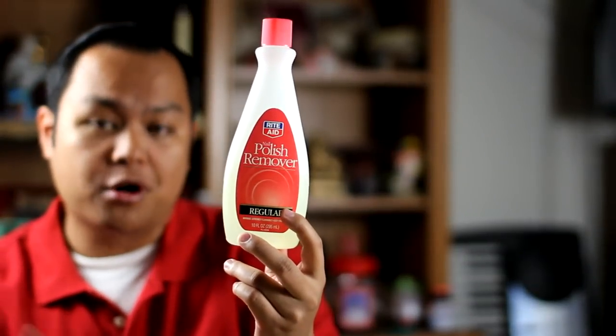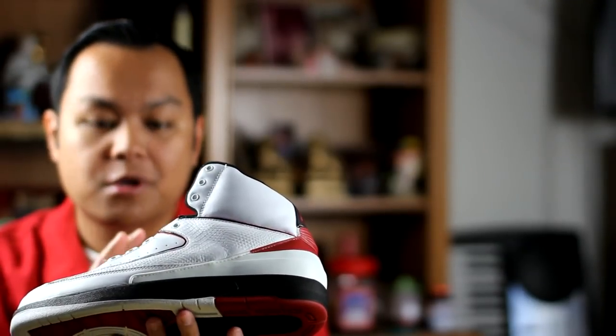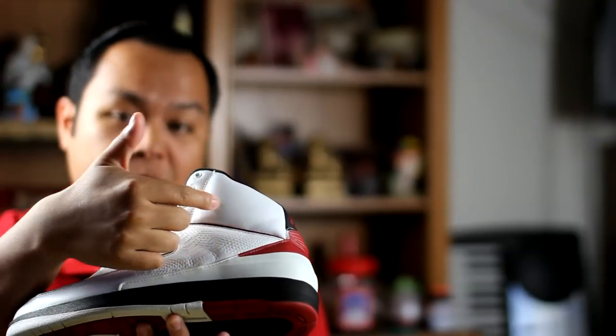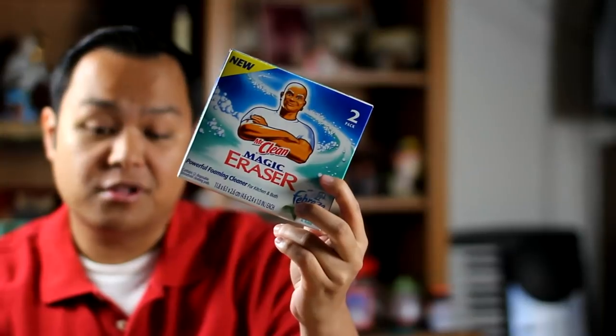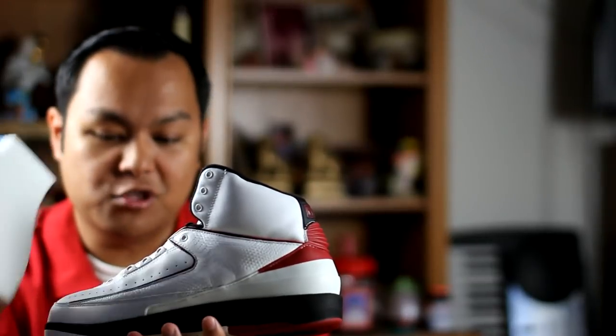Another option would be to use nail polish remover or rubbing alcohol, apply it to a cotton ball, and go over the jean stains. The only risk is that if you scrub too hard or use it too much, you run the risk of removing the paint off the leather. Another option is to use a Magic Eraser from Mr. Clean or a Scotch Bright Easy Eraser. If you use this on leather, it acts as sandpaper — scrubbing too hard will also remove the paint, just like nail polish remover. So keep that in mind.